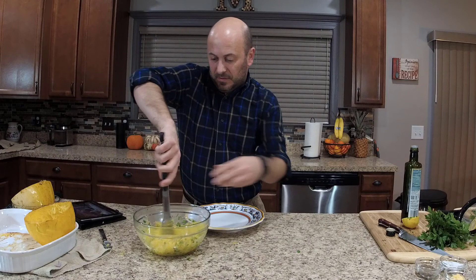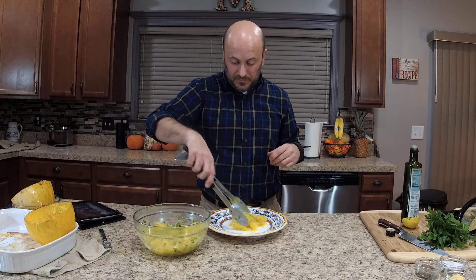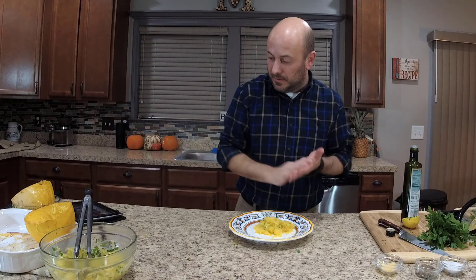Let's plate this up — try to make it halfway decent and semi-presentable. And if you've watched any of my shows, you know my plating skills leave a little to be desired. I'm going to add a little bit more parmesan over the dish. I love the parmesan.